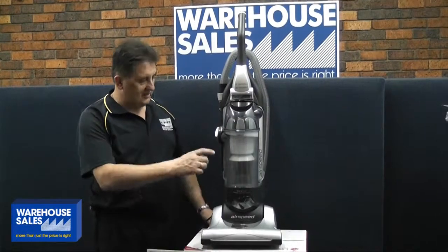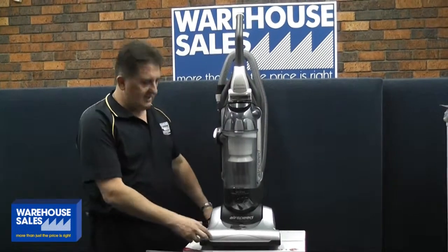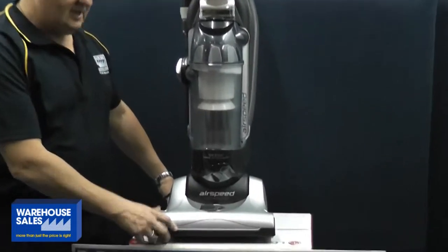Welcome to Warehouse Sales. Today we've got for you the new Electrolux Upright 1800 Watt Vacuum Cleaner. Great little cleaner.